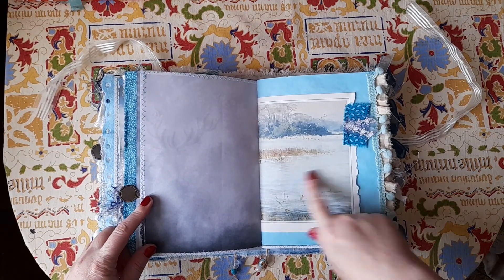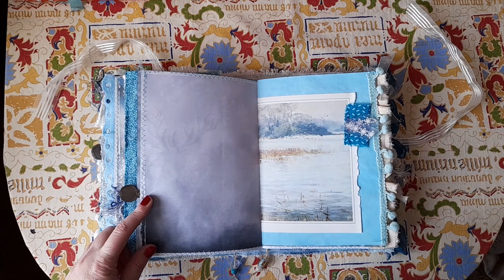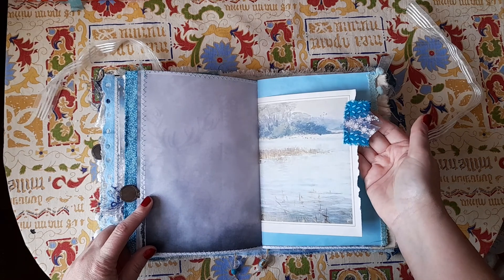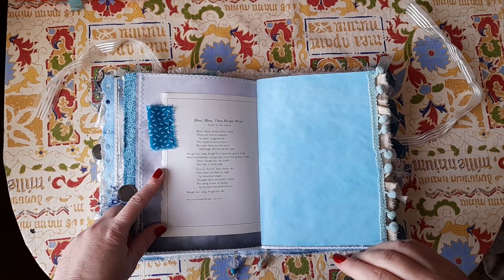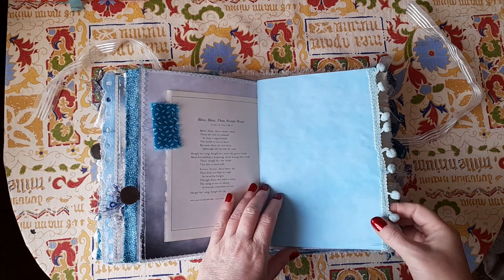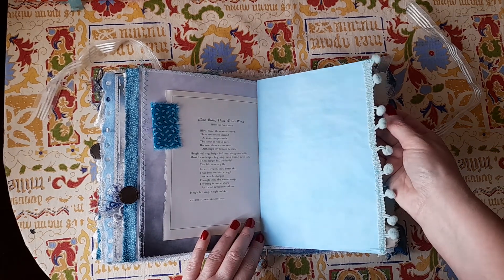On the pages, this is from a vintage book and it just looks like a winter woodland scene — looks like the park near me actually. The fabric on the side, and then on the other side is 'Blow, blow, thou winter wind' by William Shakespeare — a poem, which I thought was appropriate. Some pale blue-green pom-pom trim.